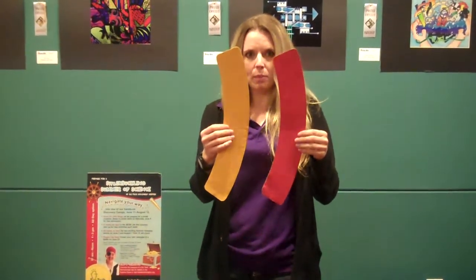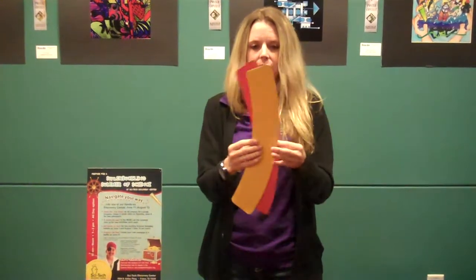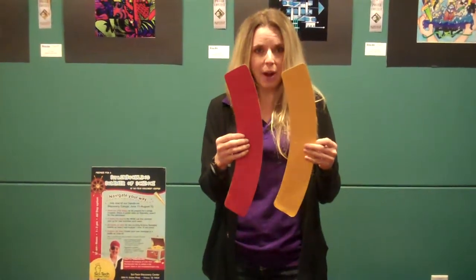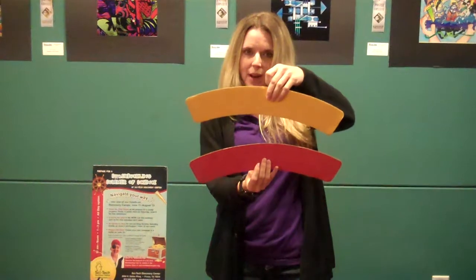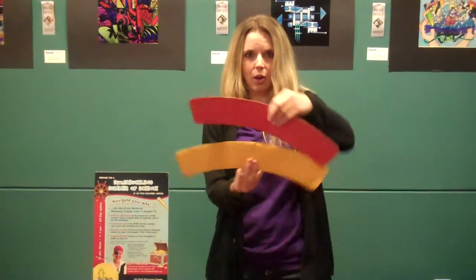So what I have here is I have two pieces of cardboard. They're actually the same size, but as you can see, when I hold them up, there's one that looks bigger. Right now, the yellow one looks bigger. Now if I switch it, now the red one does. If I do it this way, same thing — the one on the bottom always looks longer.